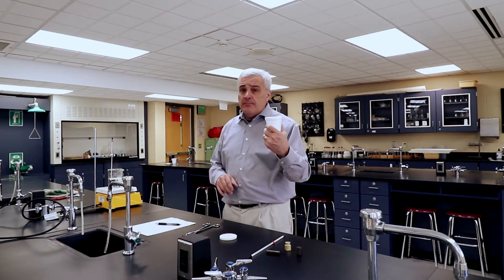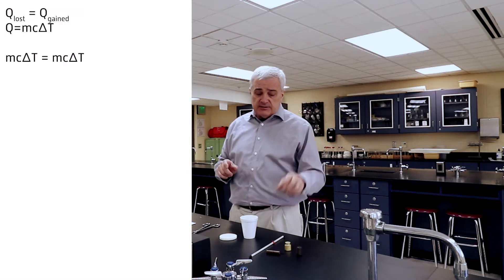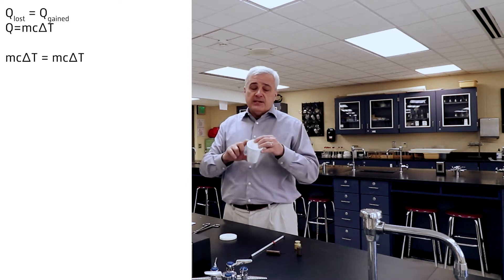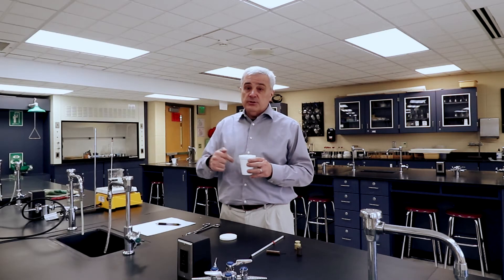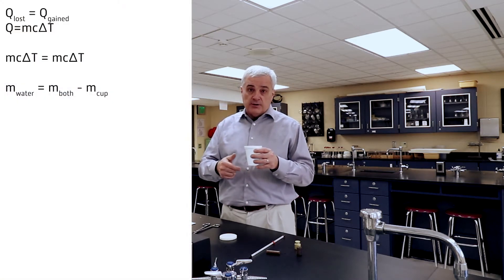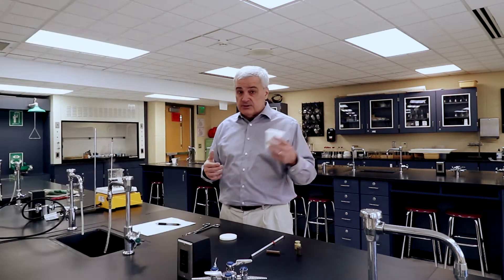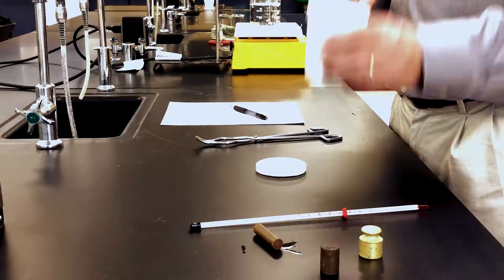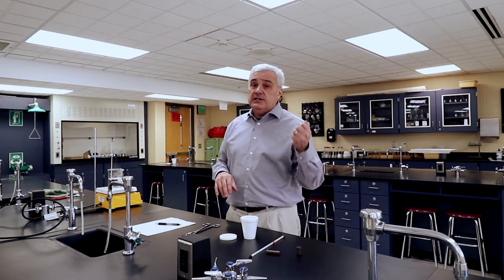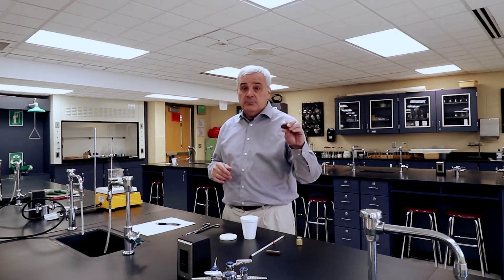The procedures are: we have to find the mass of the water, because the math says energy loss equals energy gain. That's going to be Q equals MC delta T for the water, and Q equals MC delta T for the metal sample, whichever one we choose. To find the mass of the water, we find the mass of the cup, then put some water in it, find the mass of the cup and the water, and subtract — that gives us the mass of just the water. So if the cup is 2 grams and the cup with water is 52 grams, you have 50 grams of water. We're also going to find the mass of the sample. The ultimate goal is to calculate the specific heat of the metal sample, which we can then compare to a chart to make a prediction as to which metal it is.